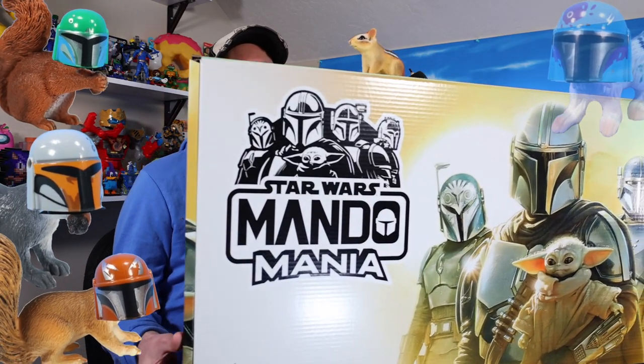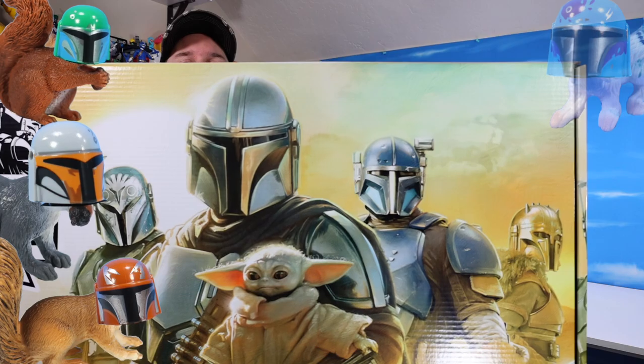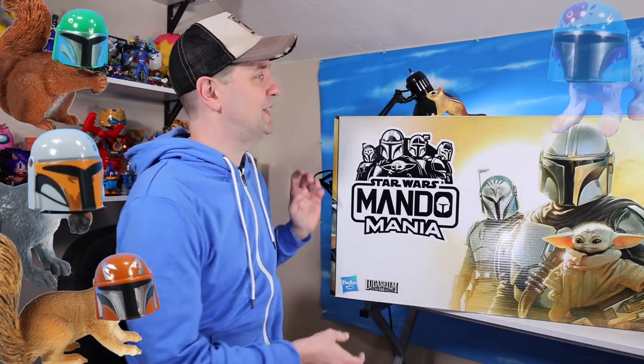Look how big this thing goes — from one side of the screen and continuing on. There it is. Look at the decorative artwork on this thing. It is simply enormously huge. And we're going to open this thing up.